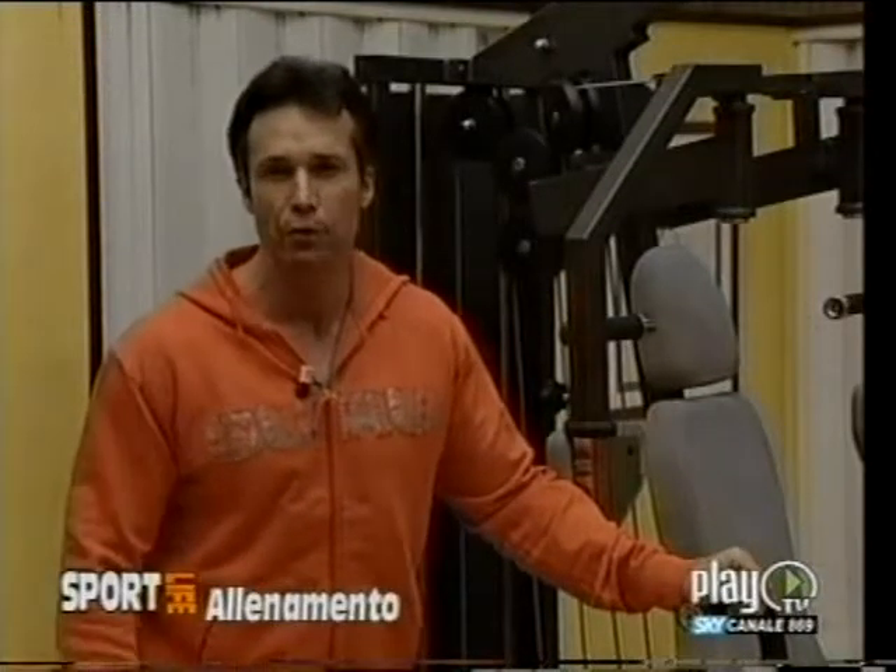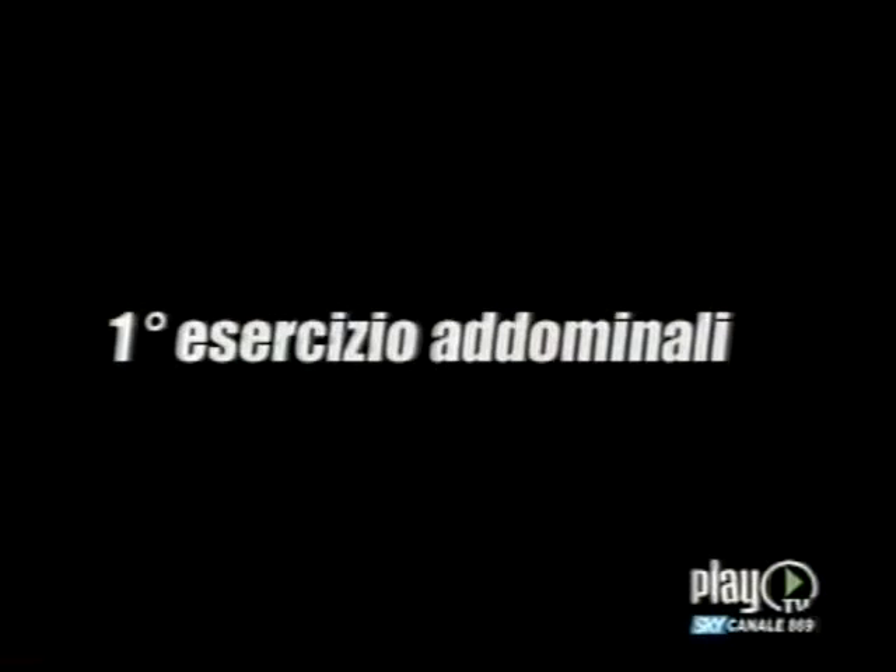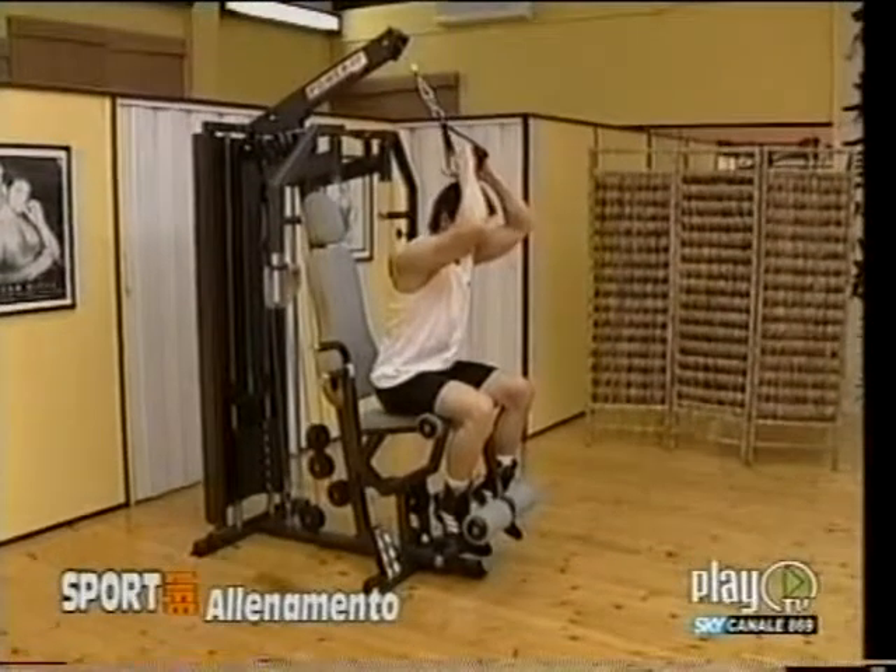E se credete che gli addominali non si possano allenare con una macchina multipla a casa, bene, oggi vi smentiremo. Questo esercizio è denominato crunch ai cavi. (And if you think that the abdominals cannot be trained with a home cable machine, well, today we will prove you wrong. This exercise is called the cable crunch.)